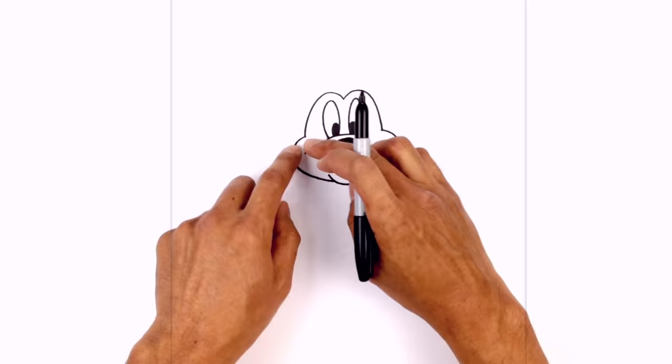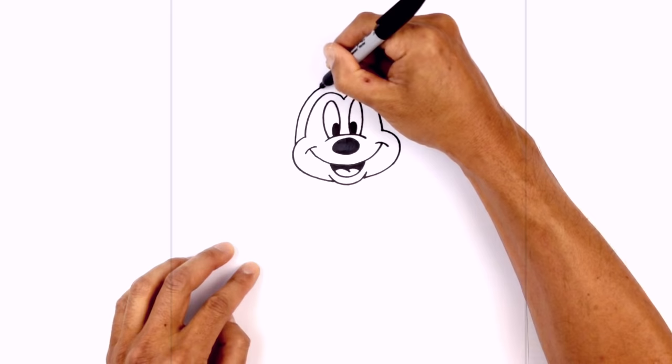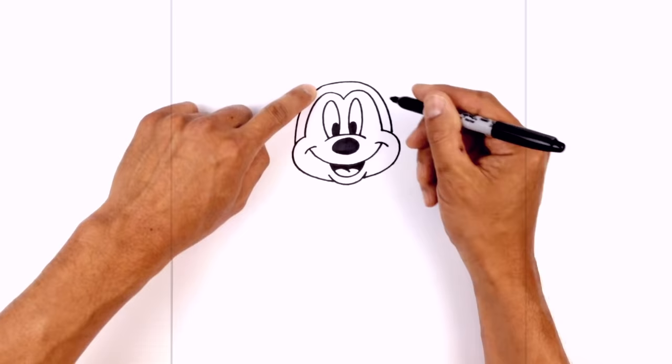Now from here, I want to draw on the top of the head. It's almost like a big half circle that just goes above this little brow line. Starting just above the cheek on the left, curve around the top — we want to try to create a nice even circle — going around and then down on the right side.